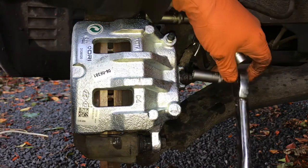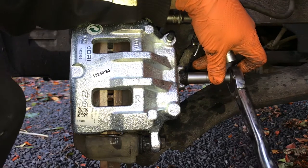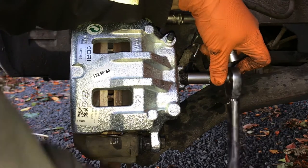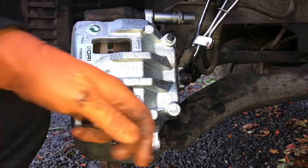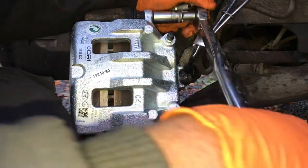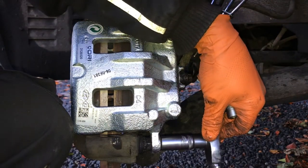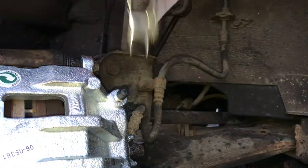I'm torquing the brake line fitting so I don't over-crush the gaskets — this gets torqued down to 20 Newton metres. Then the caliper slide pin bolts get tightened down to 23 Newton metres, which is not very tight — not as tight as you might think. Once everything's tightened down we can remove that clamp.